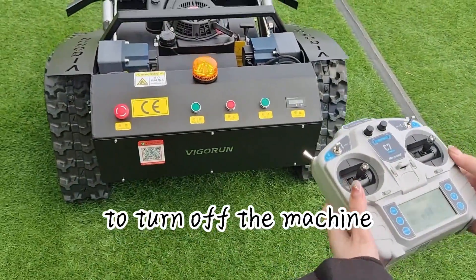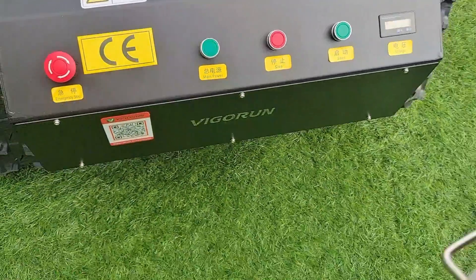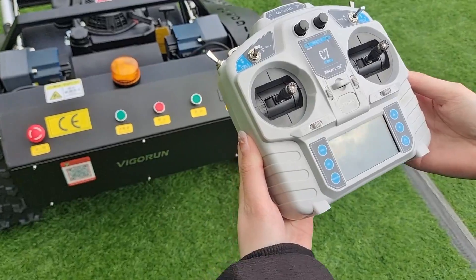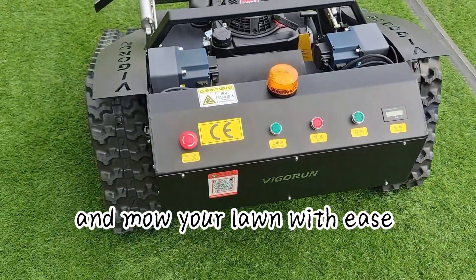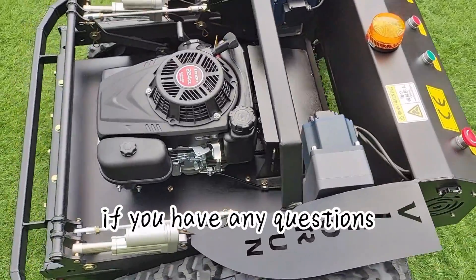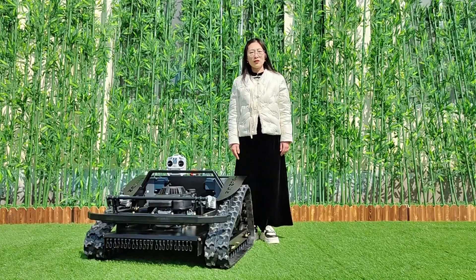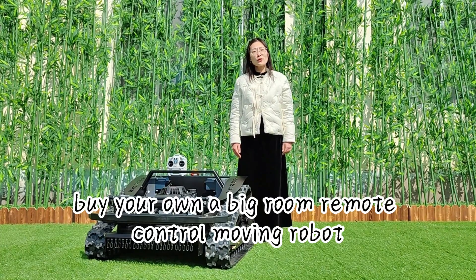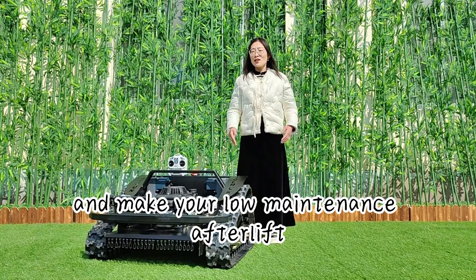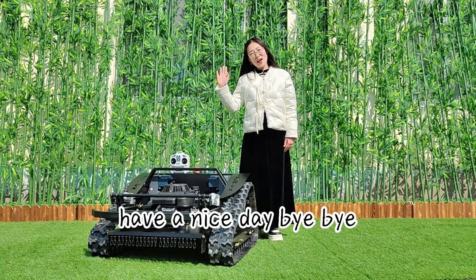Finally, to turn off the machine, switch off the power button on the machine itself, followed by the power switch on the remote control. And that's it — you're now ready to go out there and mow your lawn with ease. Don't wait any longer — buy your own Vigoren remote control mowing robot and make your lawn maintenance effortless. Contact me freely for more details. Thank you for watching, have a nice day, bye bye!